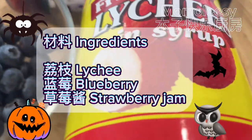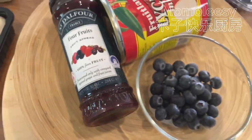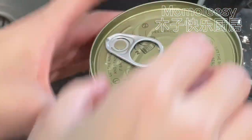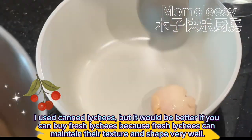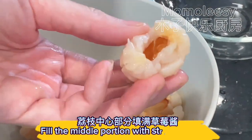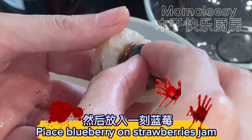Ingredients: lychee, blueberry, strawberry jam. I used canned lychee, but it would be better if you can buy fresh lychee because fresh lychee can maintain their taste and shape very well. Fill the middle portion with strawberry jam, then place a blueberry on the strawberry jam. It's so easy!